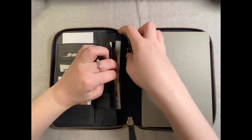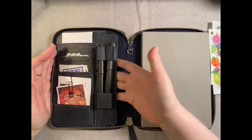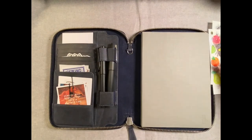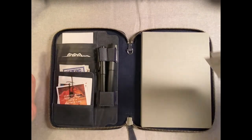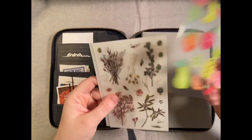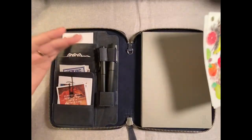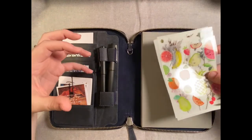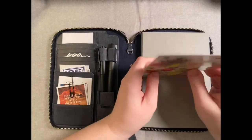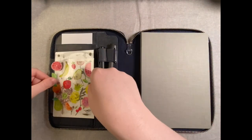Back here you've got the large pocket. I've seen people put iPads or Kindles back here — I would not do that personally because I don't want to crush my Kindle or damage the screen. I'm just not going to risk smashing everything even closer together in this cover, so I'm just using it for more stickers that don't fit out front.